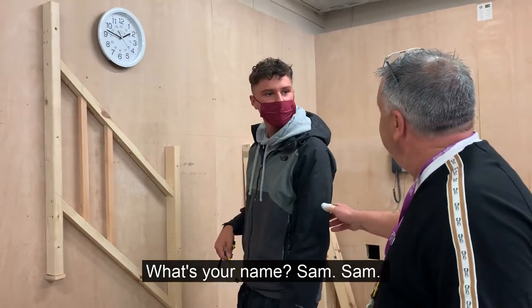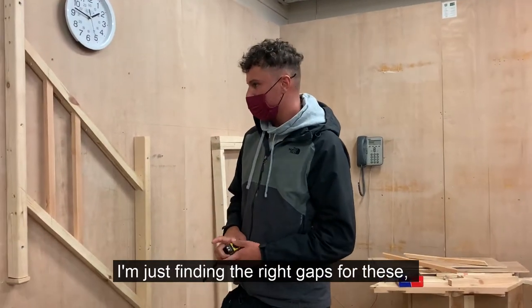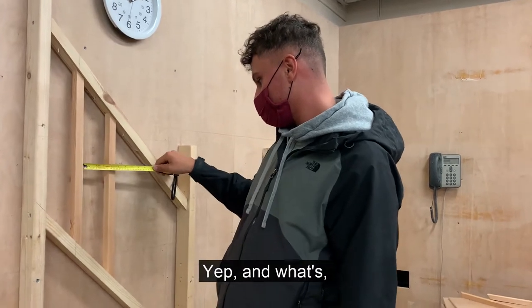What's your name? Sam. Sam, just tell us what you're doing there. I'm just doing my third year.